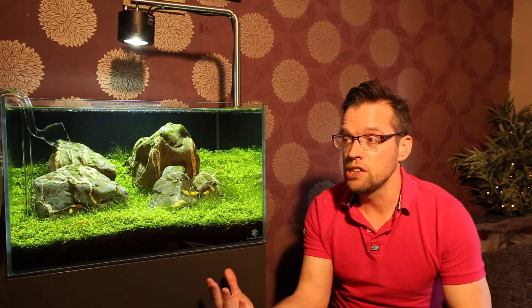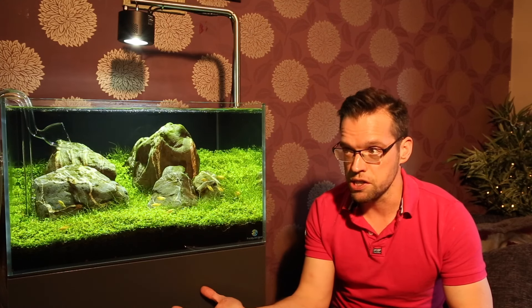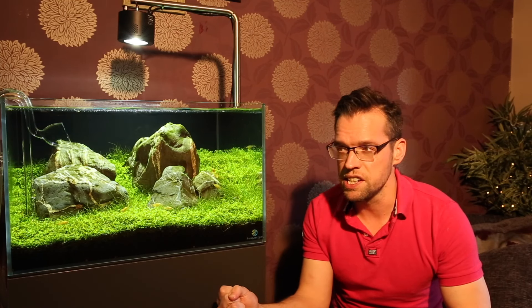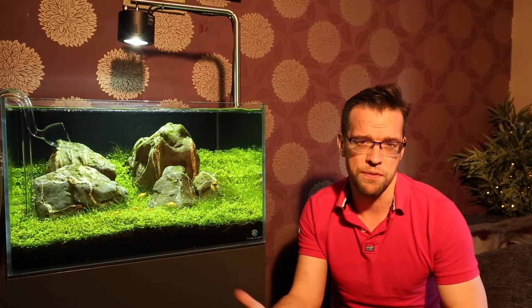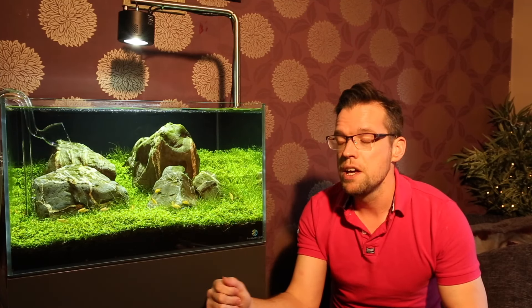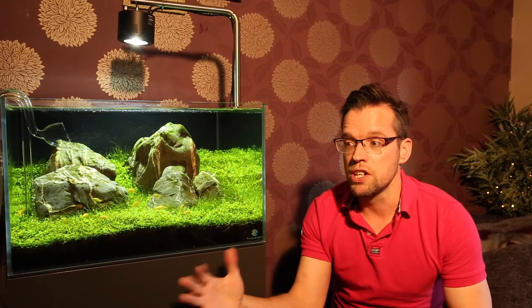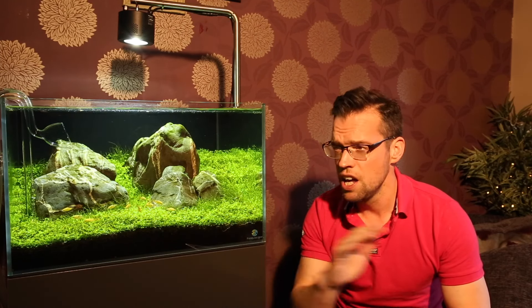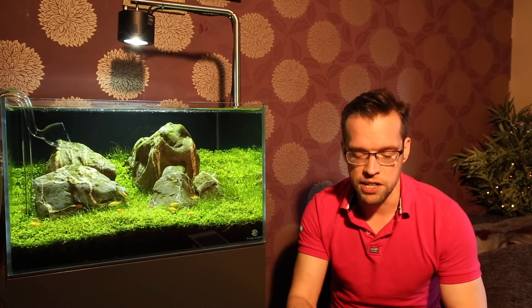Disadvantages of RO water: it's more time-consuming and more expensive. Advantages include using less CO2 and potentially less fertiliser. Plants tend to pearl more easily because they have more access to CO2. You can also keep really delicate fish and shrimp and potentially breed them. RO water gives you total control — it's pure H2O — but you need to add minerals to reach the right levels, which costs money and can make it tricky to maintain stable water parameters. With hard tap water, you just add a de-chlorinator and you're ready to go.